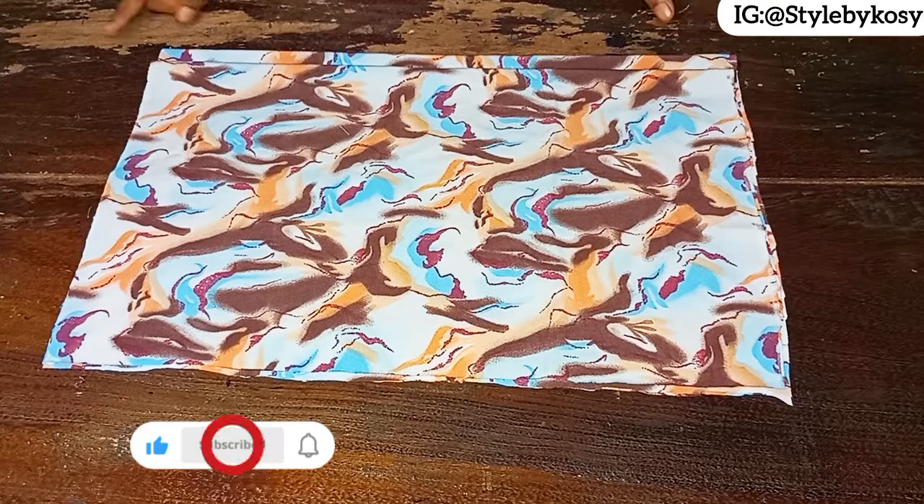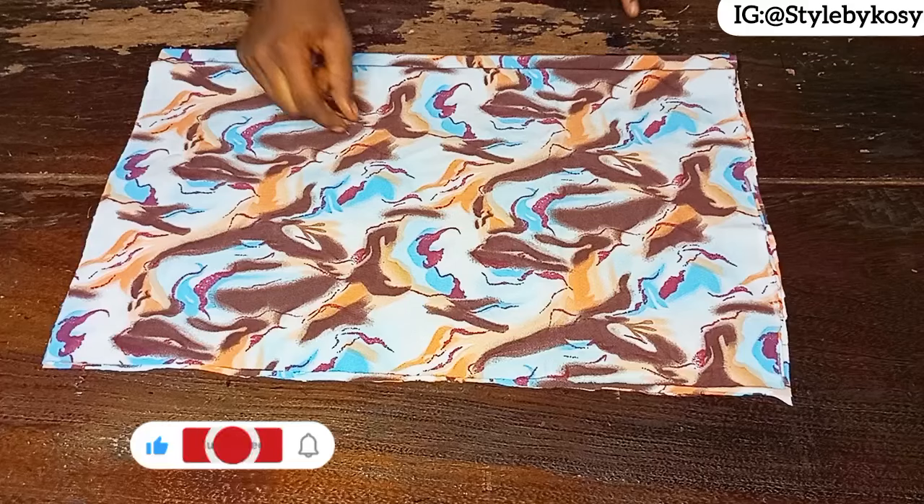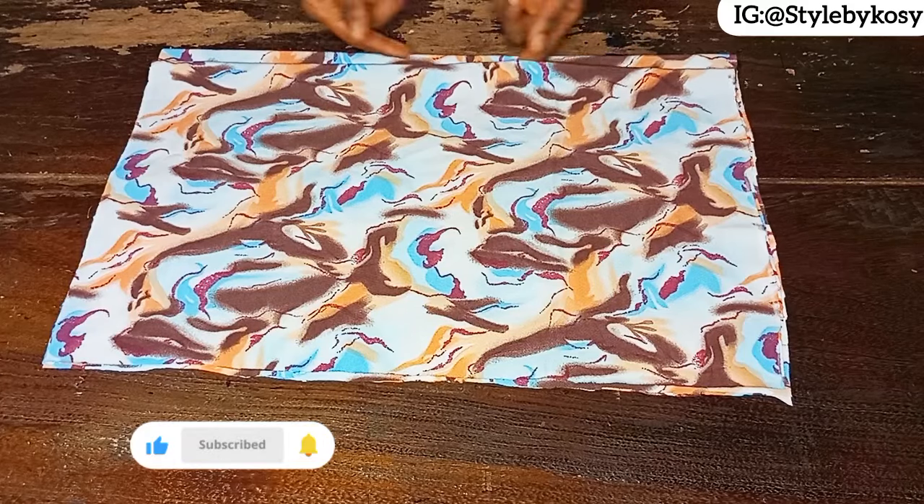The first thing you need to do is ensure your fabric is on a fold. I want to cut the back and front piece together, and you can also see I left one inch for the zip allowance.